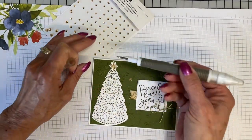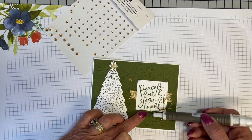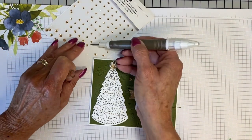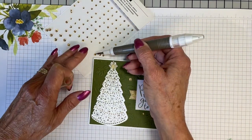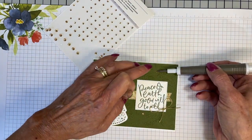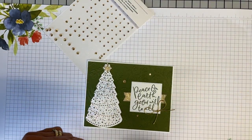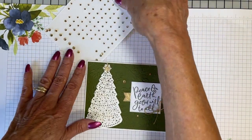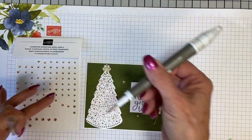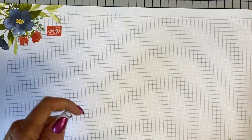I think it goes really well with that card, it's very pretty. And it just goes to show, if all you had was white pearls, white pearls would absolutely work as well. We're going to put one more on there — let's get a medium one. There he is, get back here. We're going to stick one right about there. Now the card is done. I'm really surprised nobody called me out on that, because you guys are so sharp.